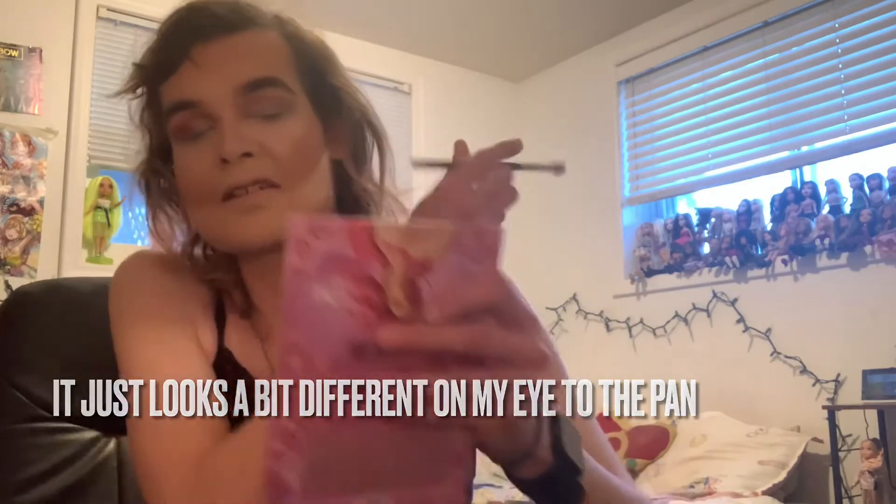Ecstasy might be a little too dark — it looks like a little dark brown. Whoa, that is... that is not the same shade. I thought my light died for a second there. That's why I thought Bliss was going to be more of a dark brown, and not like a medium brown — not like this pink shade.